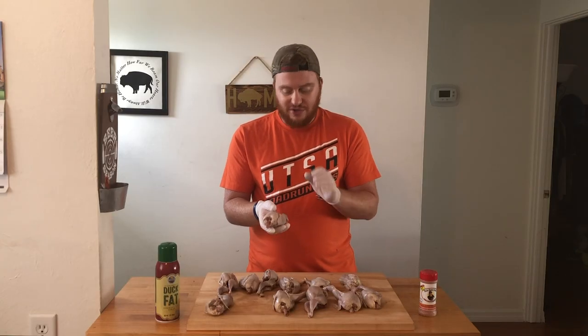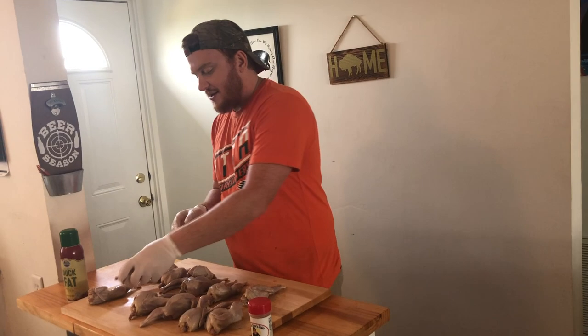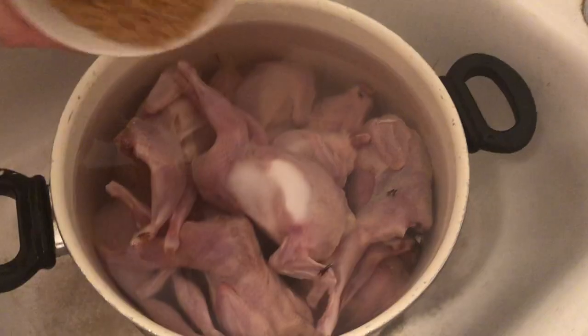Even though they're small, there's still some good meat on the quail in the legs and of course in the breasts. There's not a lot of fat on quail, so I did brine these overnight in a mix of water, salt, and brown sugar. Took them out today, rinsed them off, patting them dry.